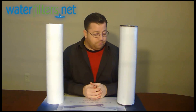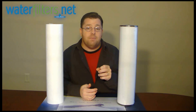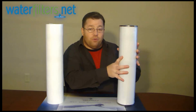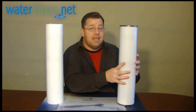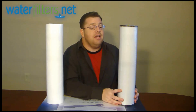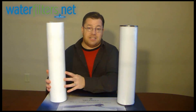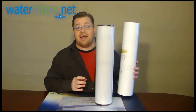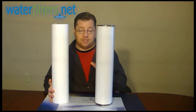One more minor problem: if you've got a serious iron problem, you probably have some iron already in ferric particle form before it gets to this filter. Unfortunately, the RFFE-20BB is going to clog much more rapidly if it's capturing all the already oxidized ferric oxide particles. So you really need three filters to do it right: a sediment filter before the iron oxidizing filter, and then a sediment filter or carbon filter after the iron oxidizing filter.